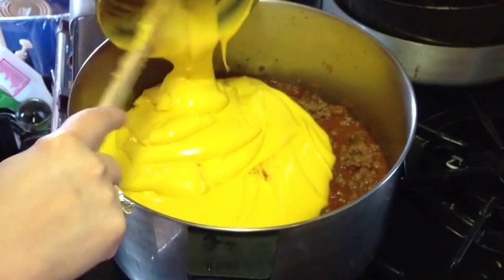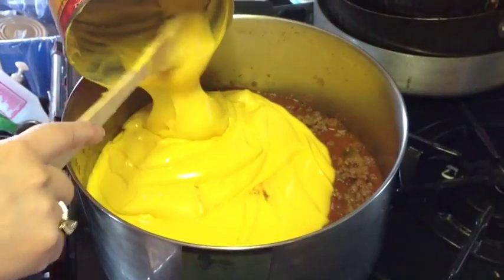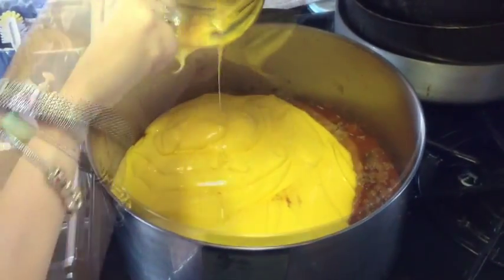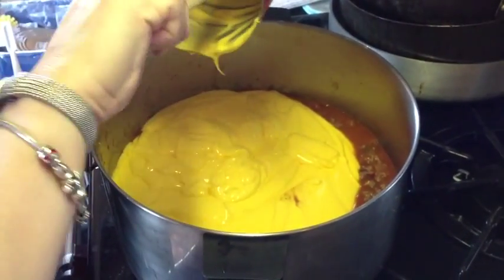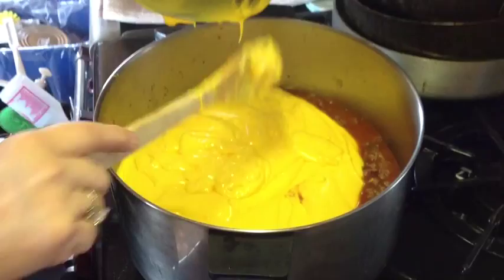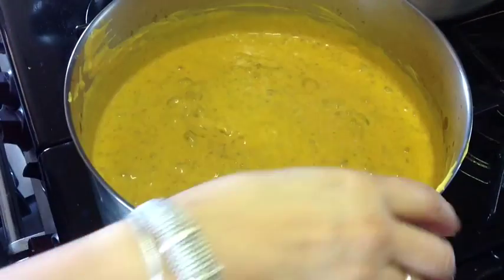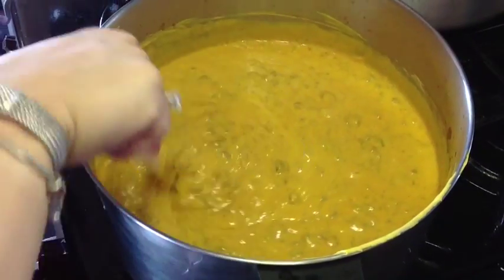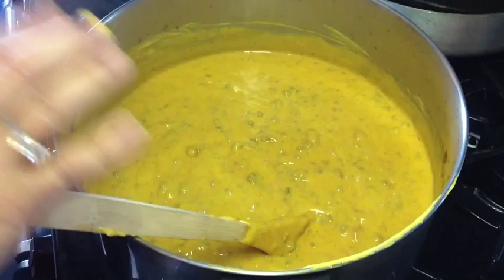Now this is the cheddar cheese, and you can also use Que Bueno. So Jen tells me that this is really Trisha's recipe, so we'll call this Trisha's recipe. So we stir until it looks uniform and dip a chip for taste.